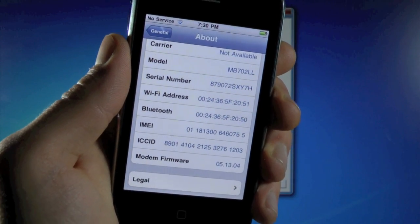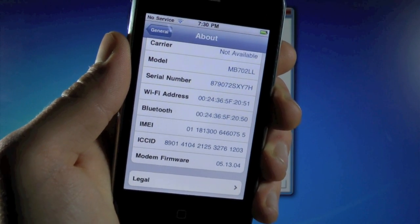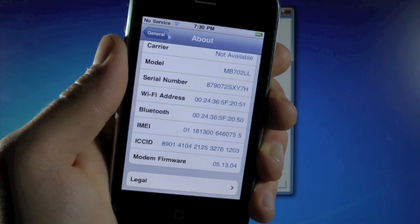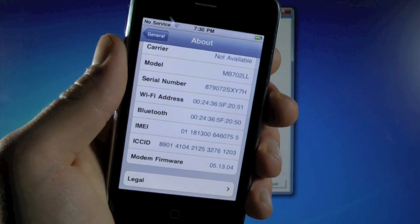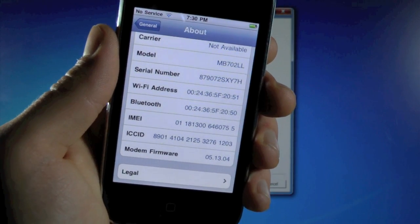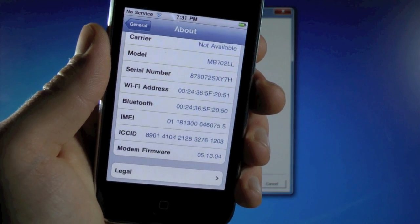Now, there is one little side effect of this unlock. Since it's built for an iPad, the iPad baseband we're going to be installing doesn't support GPS. So for most people, your GPS will stop working on your iPhone 3G. And until the dev team can find a fix, you'll have to learn to live with it. It's not a big problem, but just warning you — your GPS might stop working.